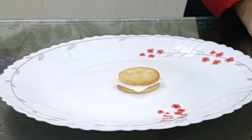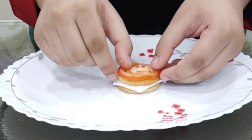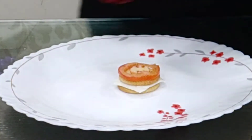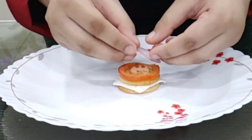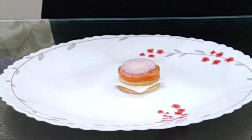Here I have sliced a slice of tomato — I am going to put that. And then a slice of onion. And I am going to put a little bit of chaat masala as a seasoning.